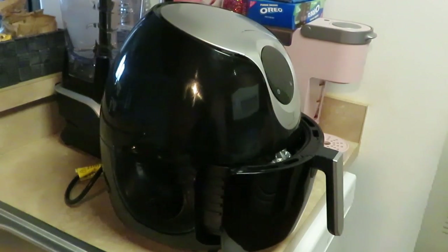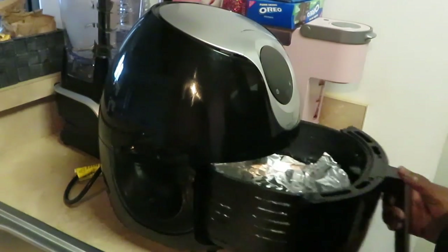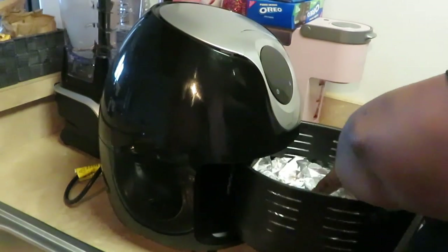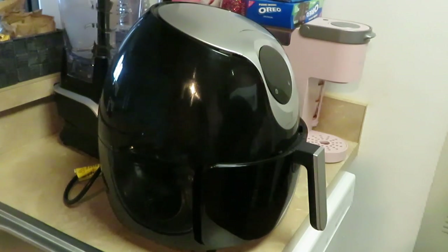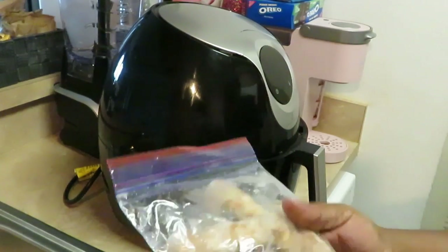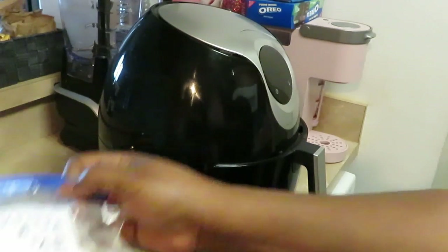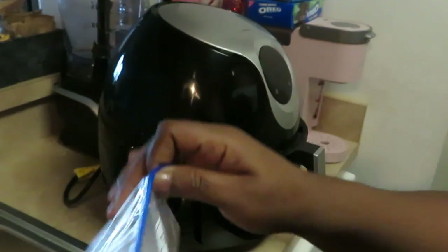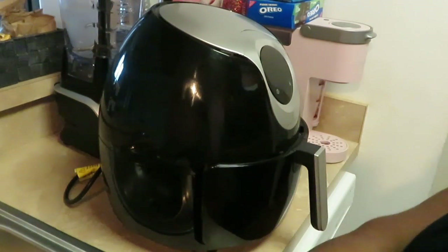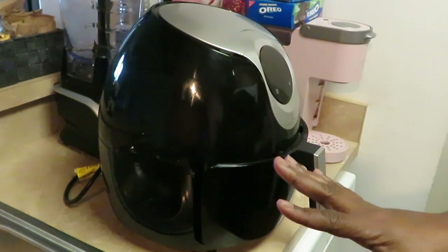Hey guys, it is Arika Misha and I just wanted to come today and show you guys I am using my air fryer this morning. I just wanted to fix a quick little breakfast. I've got some leftover breakfast sausages and some Miss B's biscuits. I've never cooked the biscuits in the air fryer, so this is gonna be new — we'll see how it turns out.